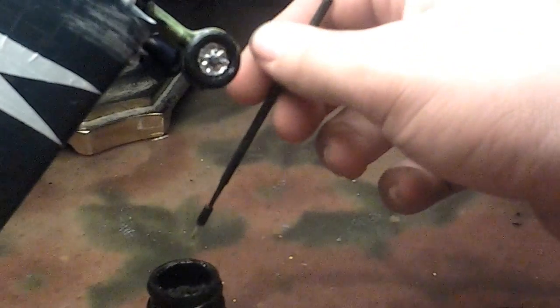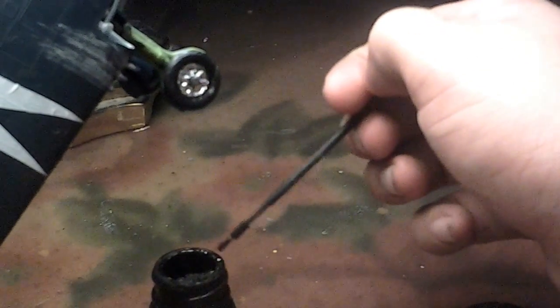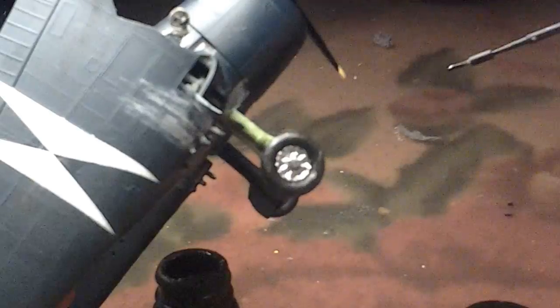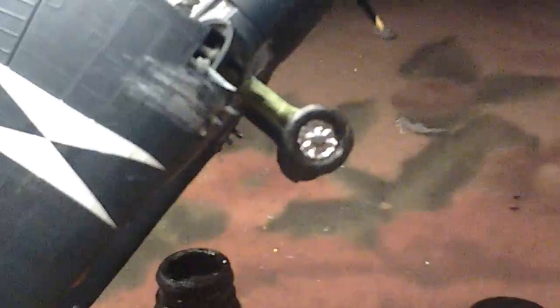We're going to dip this in here but not too much — you want it to smear but not that much. So you put a dot like that, and what you want to do is rub it so it doesn't dry fast. This gives it that oil stain look. You want to put a dot right here — this is my way of putting it because I don't have that much material. Put a little dab right there and smear it.